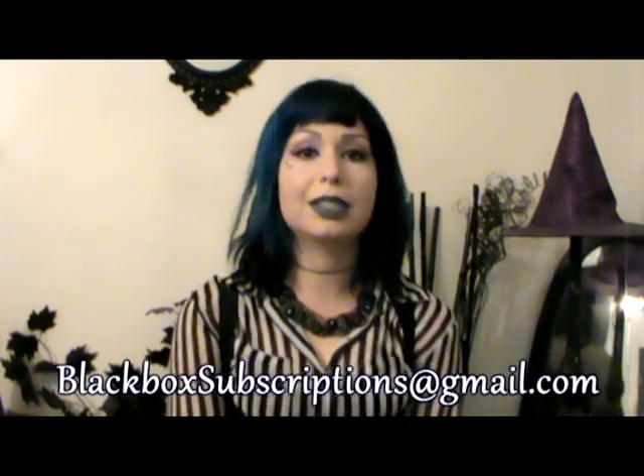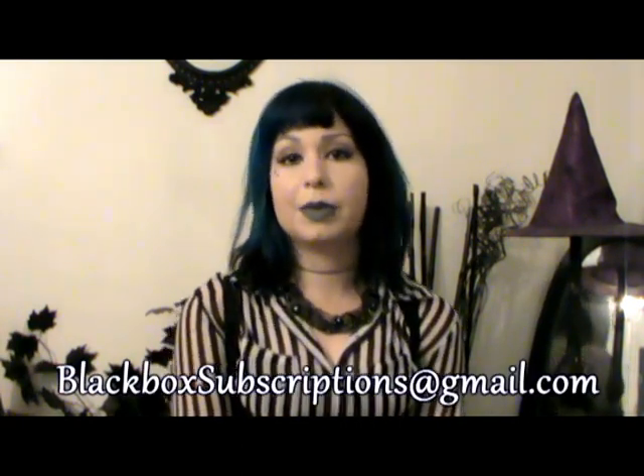Another thing is if you are a maker or you have a small business, definitely contact me. I'm always looking for other people to promote in the boxes. It's really important to me to get other people's work out there.